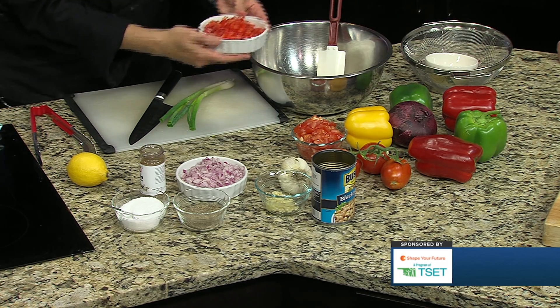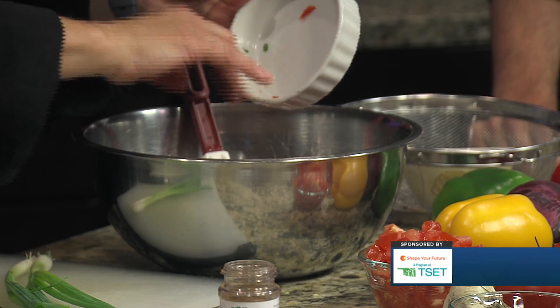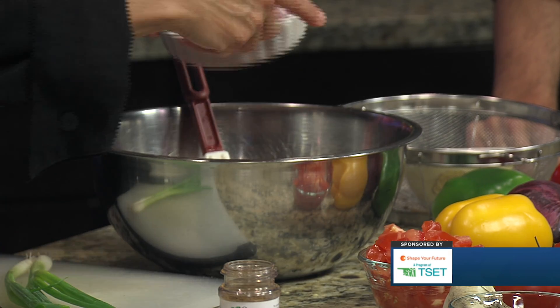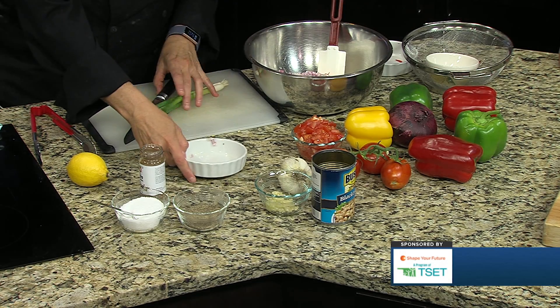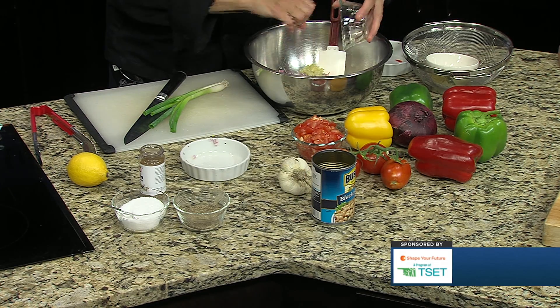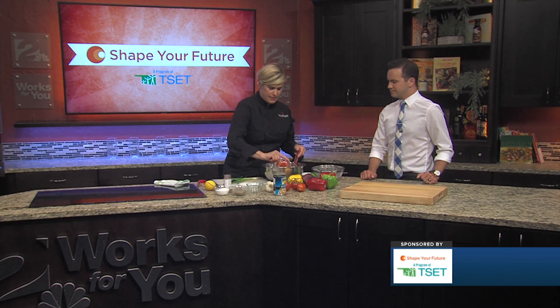I already have the vegetables chopped. We have red pepper — you could use green, yellow, or whatever color of pepper you wanted; you could even change it up and put some mild green chilies like poblanos. We have some red onion, but again, white onion, yellow onion, or green onion — it doesn't matter, just want to get that flavor in there. Chopped garlic going right into the dish as well as some chopped tomato.